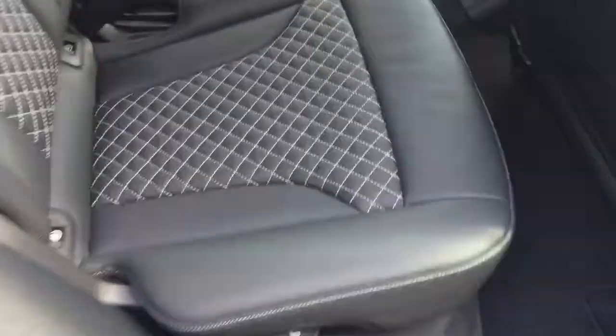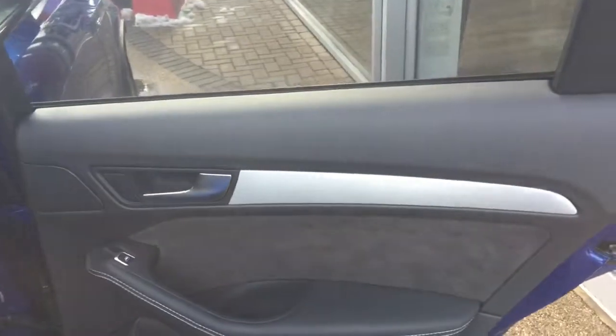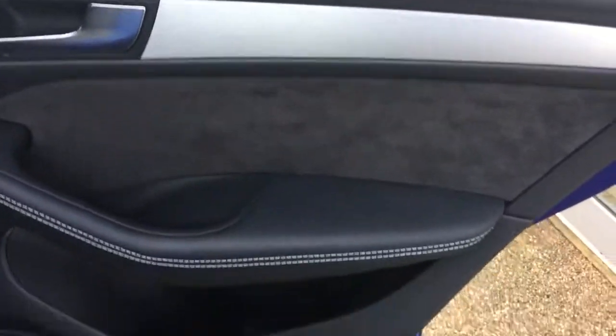Inside the interior of the car we've got the black leather interior with a bit of diamond stitching there, as you can see on the seats. We've also got the brushed aluminium interior trim with some Alcantara door inserts.